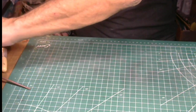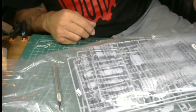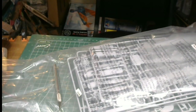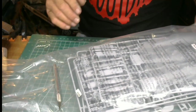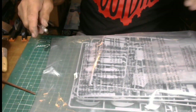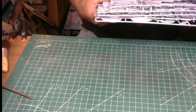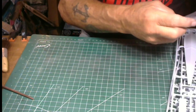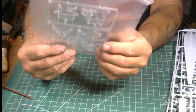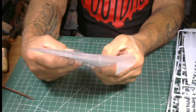All right guys, now we get to the fun part. Boy, a lot of parts here buddy — a lot of parts. Here are your clear parts. I was right — they give you two different canopies: one for the closed version and one for the open version. A beautiful touch.